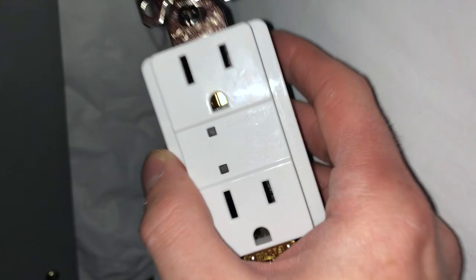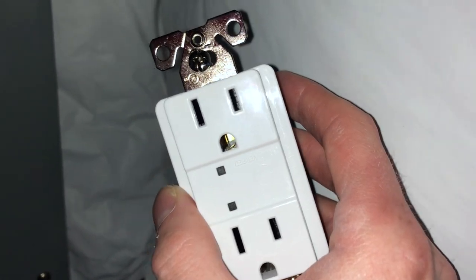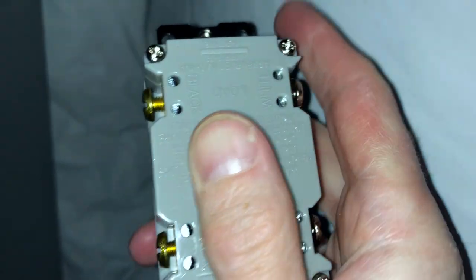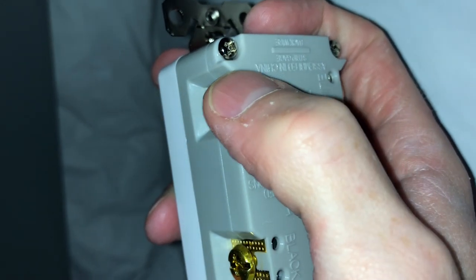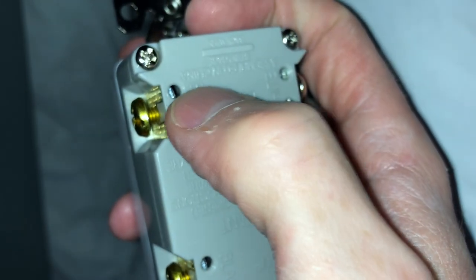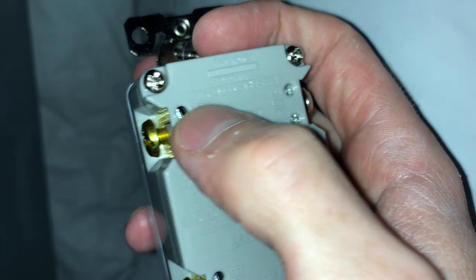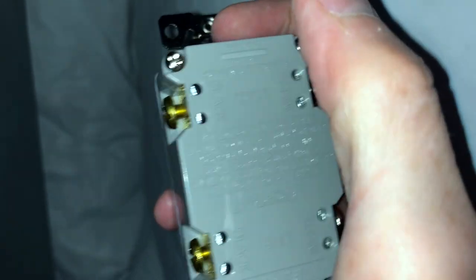If you have a 15-amp outlet and you're using 12-gauge wire, you might not be able to use the quick-connect holes on the back, so you'll be forced to wrap it around the screw terminal. That's actually a better connection anyway. I just had a GFCI upstairs where it fell right out of the back — it wasn't even snug. I'd recommend you always wrap the wire around the nut.